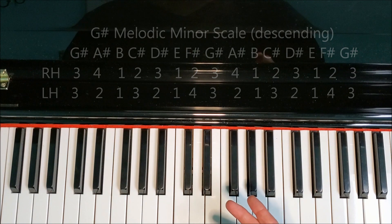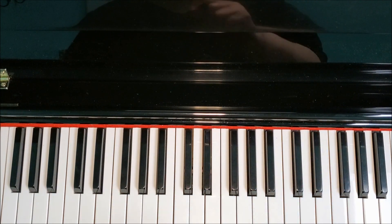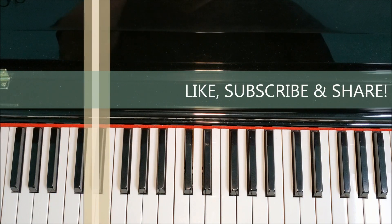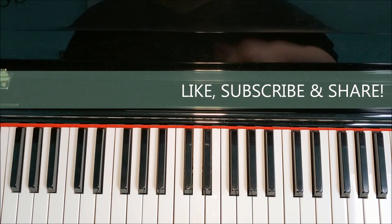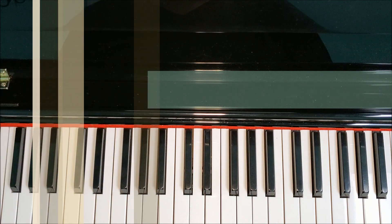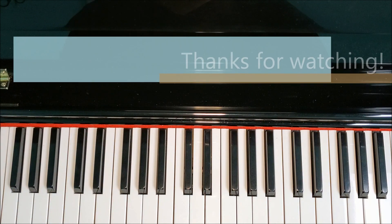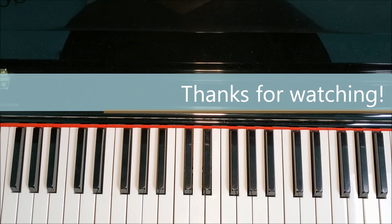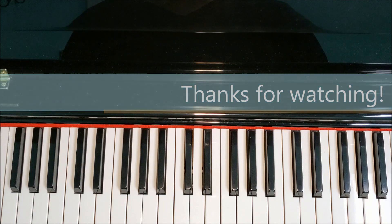That's a kind of tricky scale — not too bad. Remember, master it one octave first and then two or more octaves should be no problem when you're ready. Thanks so much for watching — please subscribe and give this video a thumbs up, and share it with your friends and family. I'll see you in the next video where we're going to be talking about how to play the E-flat minor, also called the D-sharp minor scale.